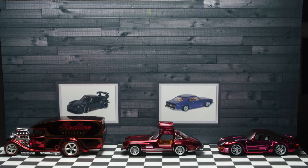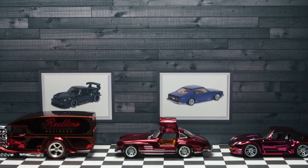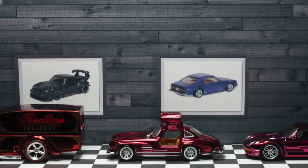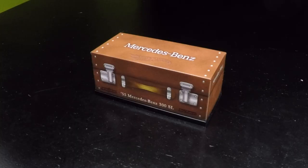I honestly wasn't quite sure what to make of this Oxblood color. I was still thinking maybe they should have just painted it regular Spectra Flame Red, but this Oxblood has a richness to it that just gives it a little bit of sophistication.